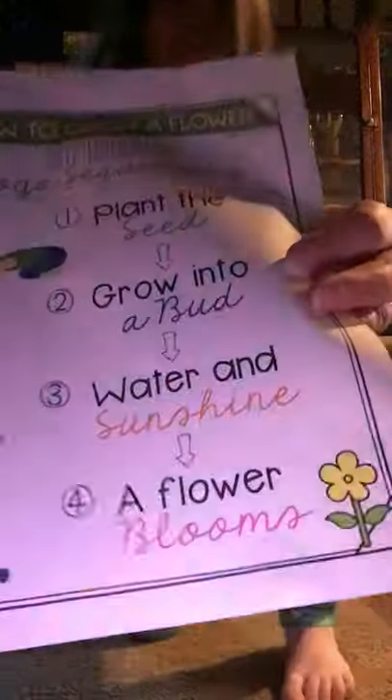All right, now stand up for water and sunshine, Aurora and friends at home. Stand up for water and sunshine. Put your arms out a little bit. One, two, three, four, five, six, seven, eight, nine, ten. Great job everybody.